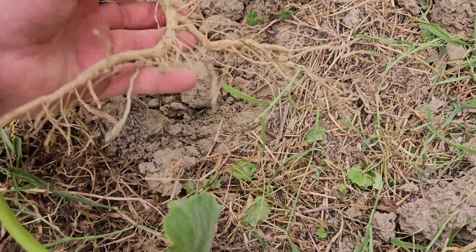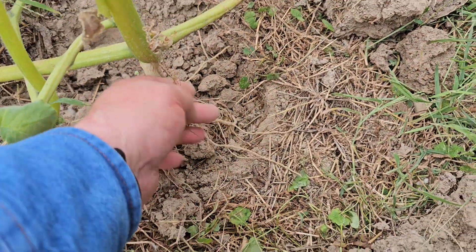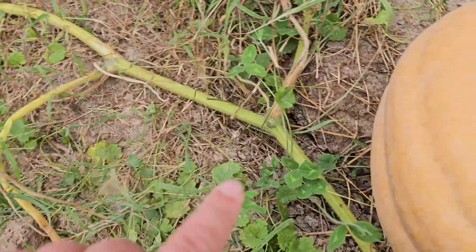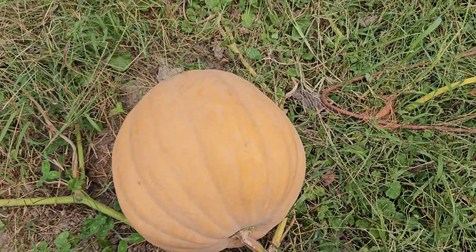We're going to go ahead and look at that leaf node one more time, and then I'm going to show you what happens if you do not get these leaf nodes to take root. Now this is a pretty nice root — it's nice and big. I imagine a lot of nutrients and water came up and helped make this plant nice. Now if you follow it around, it feeds this pumpkin right here. This is a pretty nice pumpkin, so a lot of the nutrients that came out of those roots probably went to that pumpkin.